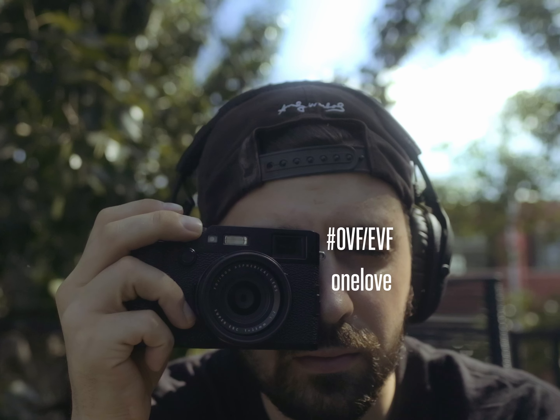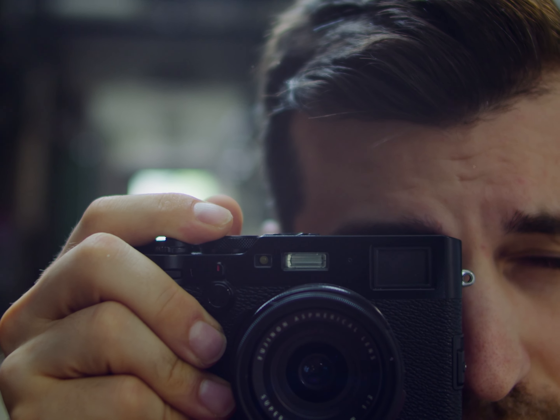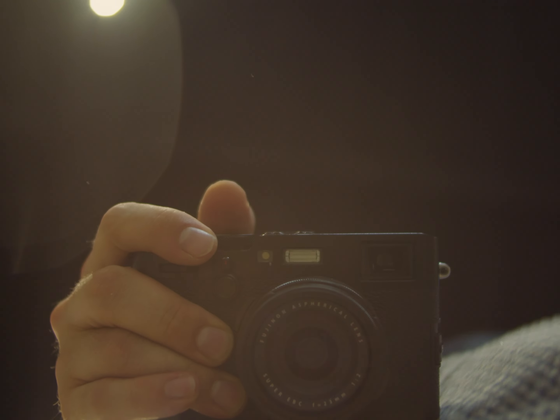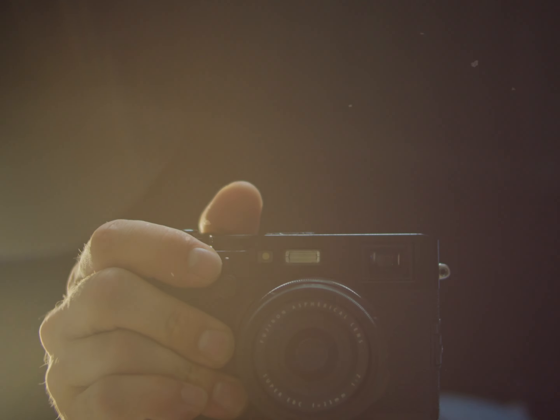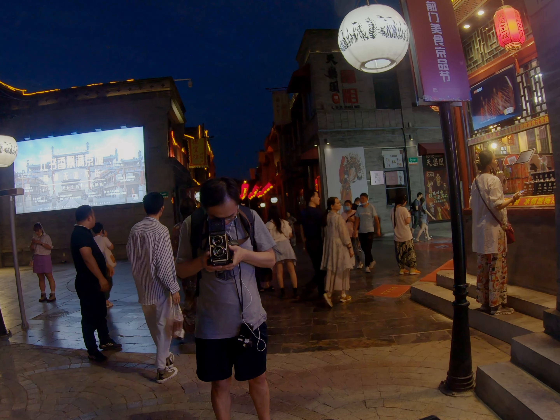Everything is different with Fujifilm. The X100F and X100V are the two latest cameras of the X100 series. Although the X100F was discontinued recently, I think it's going to be a relevant camera in years to come. I shot my first street photography video on this channel using this camera and it continues following me in my street photography journey.